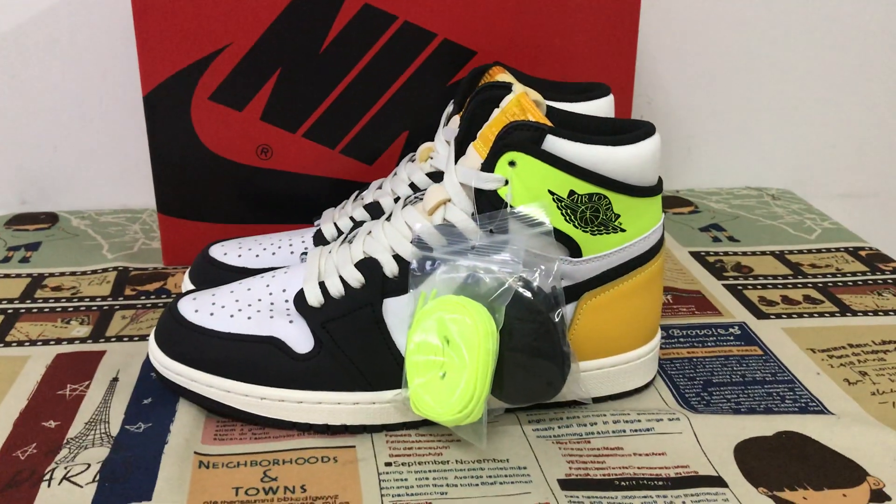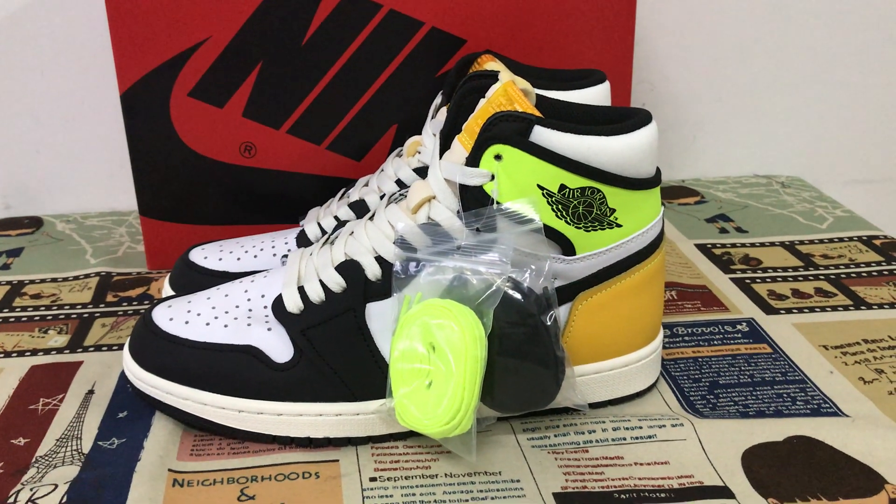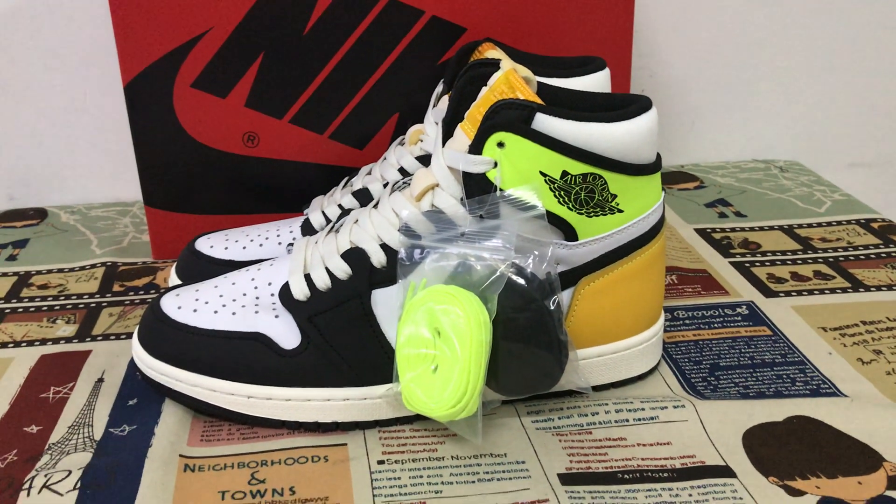Of course the shoes look perfect. If you like them, please place your order on my site, herflycase.net. Thank you.